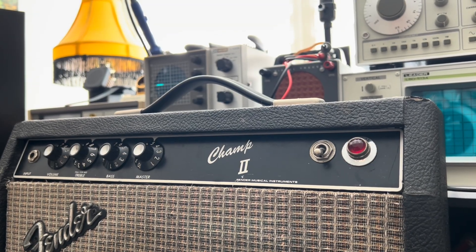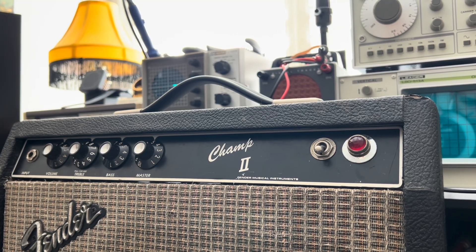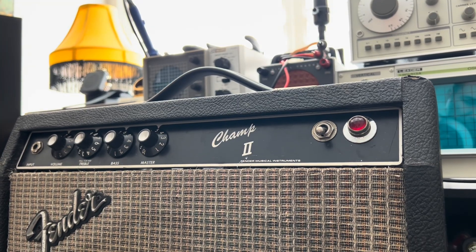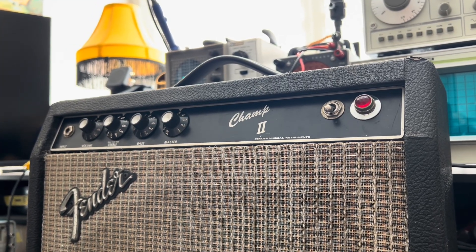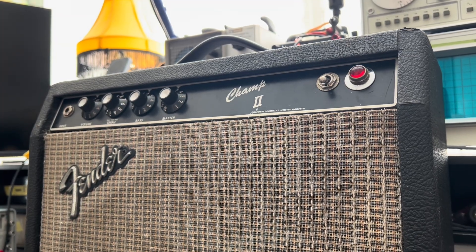Welcome back to another episode of Forgotten Gear Restorations. What do you do when you've got a vintage Rivera-era Champ II with the old juicy AA-764 circuit on the bench and it doesn't work? What do you do when it arrives with no fuse, dead on arrival, and the owner hasn't even heard it before, doesn't even know what it sounds like?